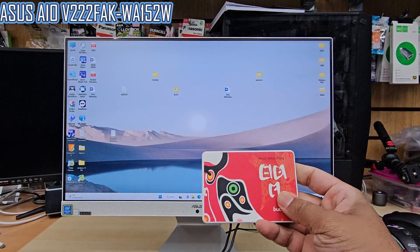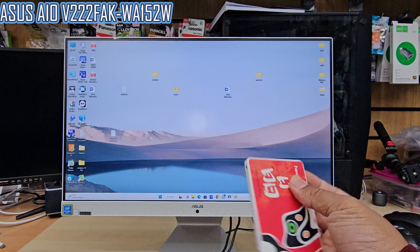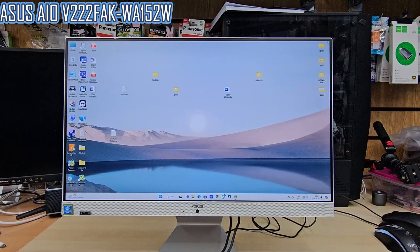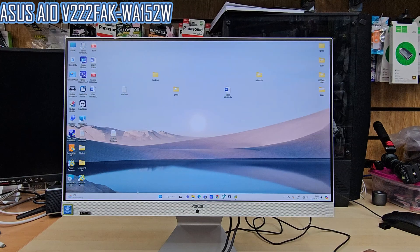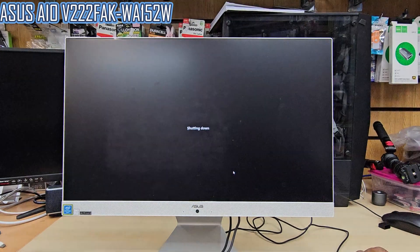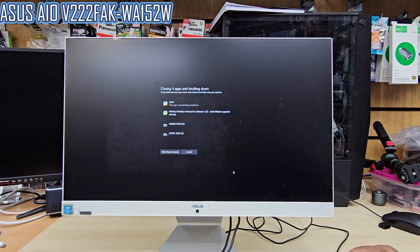Good morning. This is the ASUS All-in-One PC, model number V222FAK-WA152W. To replace the hard drive with an SSD, first we need to switch it off and open the front panel — the screen panel — from the back to get access to the hard drive, pull it off, and put the SSD in.